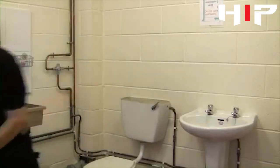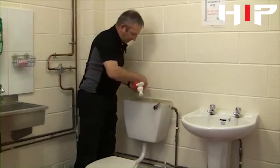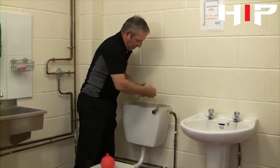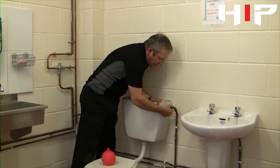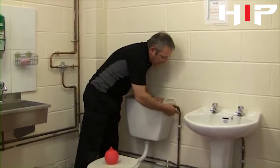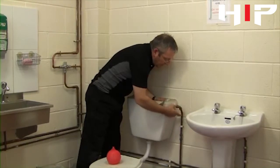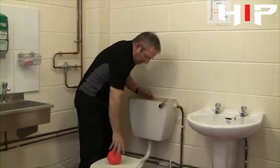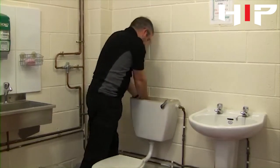I'm getting the new float valve. Make sure the float's off of it so it's easier to get in. Make sure the tail fits into the tap connector. Then with the back nut, start it on the thread. And before we tighten everything up, just make sure the float valve is connected.